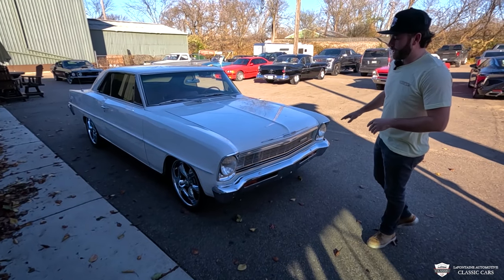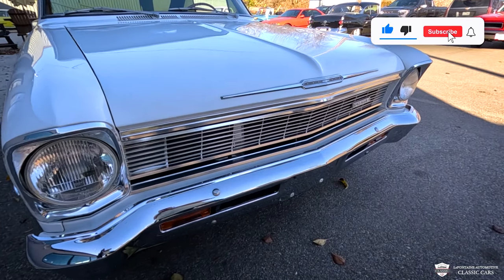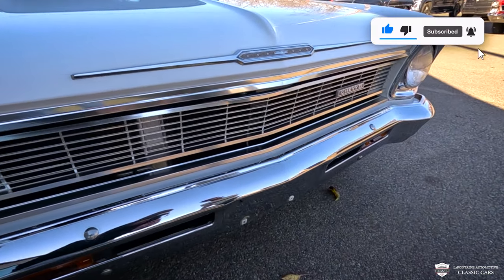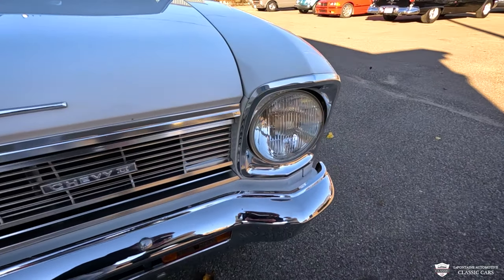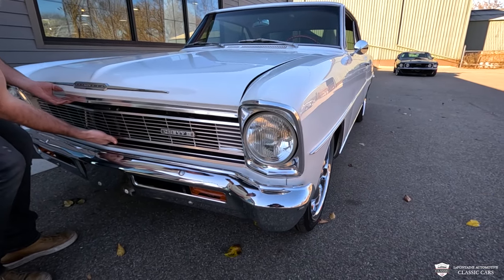We're going to kick off right at the front end of this. Just want to touch on the brightwork before we pop that hood. Chrome is in very nice shape — those headlight lenses, our grille, everything has a really nice shine to it. And you check this out, just underneath, we have our hood release.